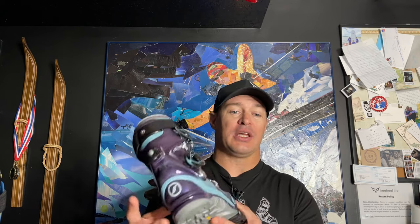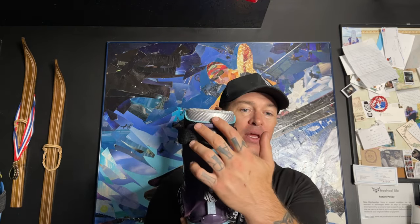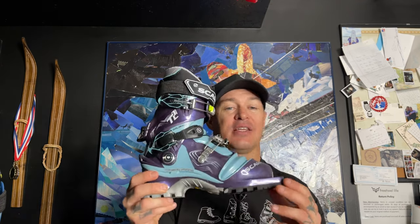Before I go, I did want to show the women's T2 Eco, which is exactly the same boot just in a women's colorway. The liner is a little bit shorter for women's calves, but other than that it's the exact same construction, specs and all. It's also a great option for women looking for a boot that's not overly aggressive, allows you to get up on the hill and pair it with a nice 75 millimeter binding.